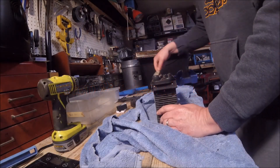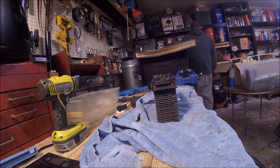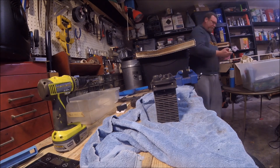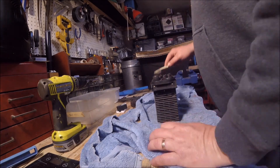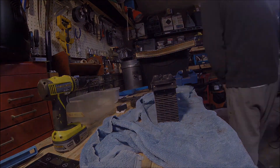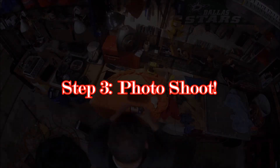Obviously I'm not going to take pictures of this thing all dirty and nasty. So I'm always going to spend a few minutes just cleaning it up, making it look pretty for the pictures. And now we're going to move on to step three. Just like that — turn it around, just like that.